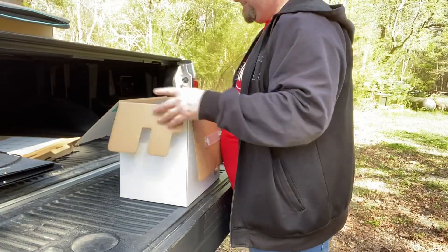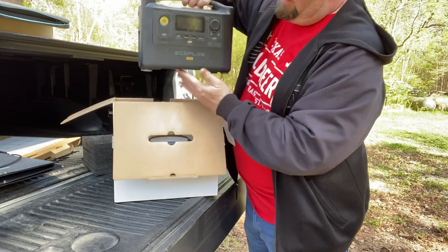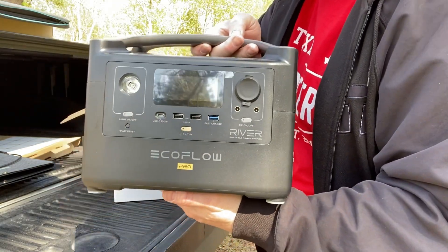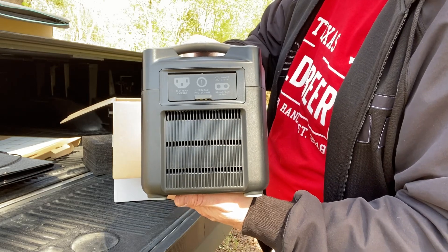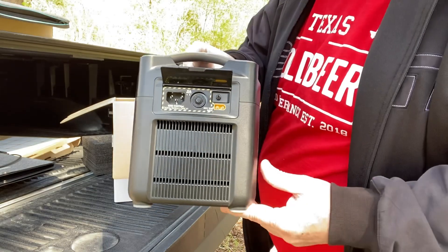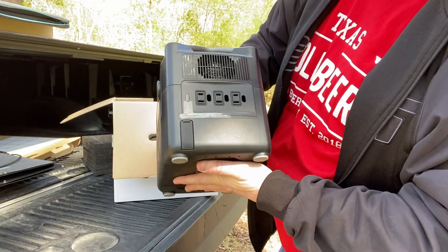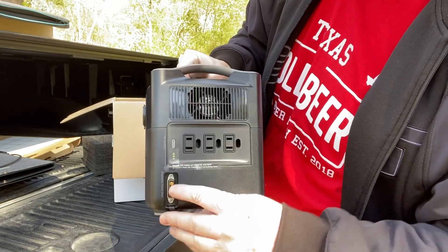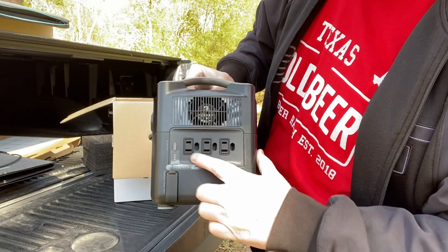That's me posing with this awesome EcoFlow River Pro. It's boxed really well. All the packaging is really nice — it's super light. Real clean look. It's where you plug in your connections whether you're coming in via solar, AC, or DC. There's the front panel and then the AC, and you can daisy chain it together with that extended port.